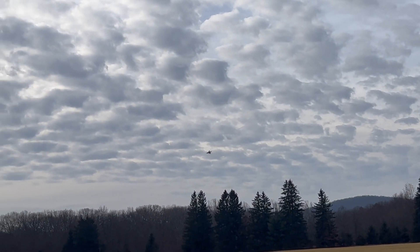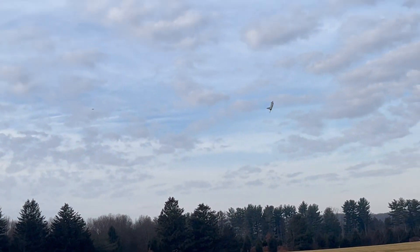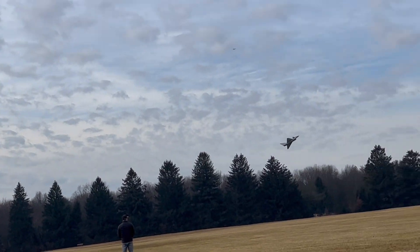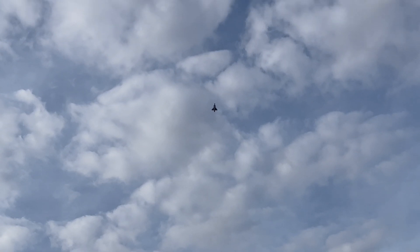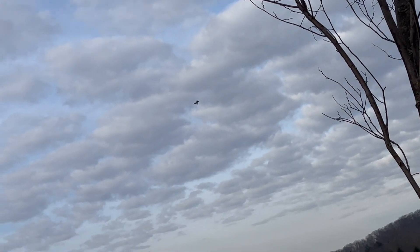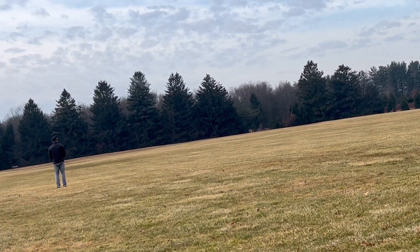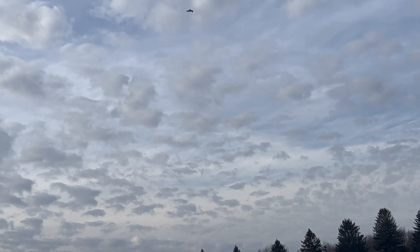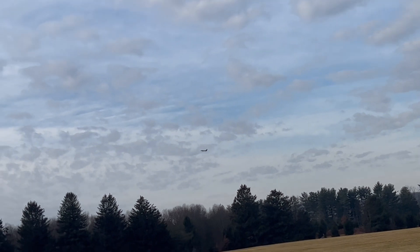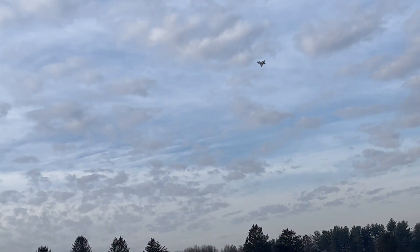I'm just going to let this thing do the talking. I hate it when I re-watch my videos and I sound like such a dummy — look at this thing go! Oh man, look at it! First flight, guys — look what I'm doing! First flight, and the 6S 64 is so cool.